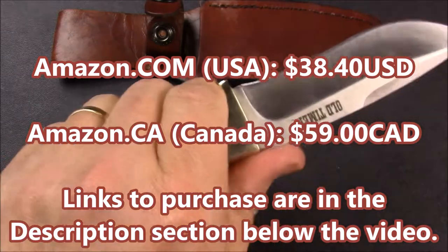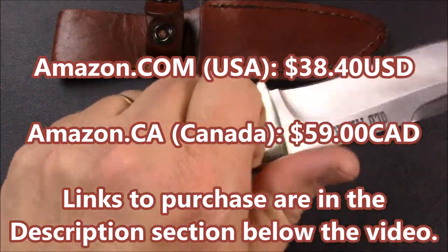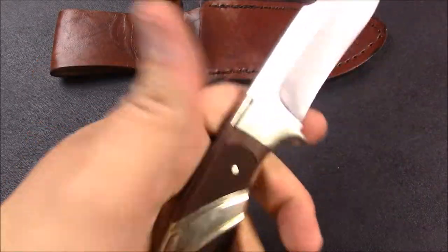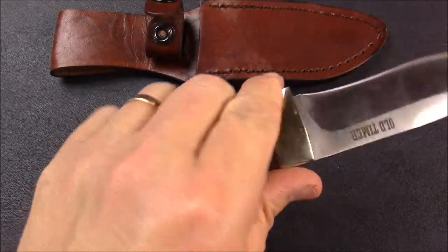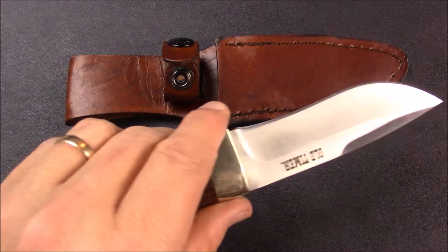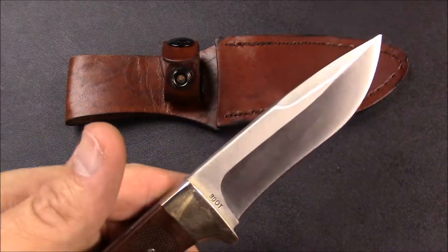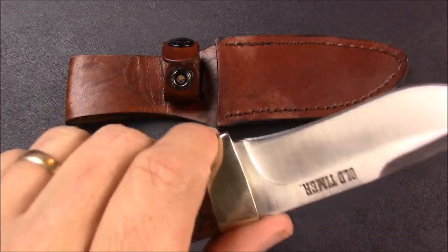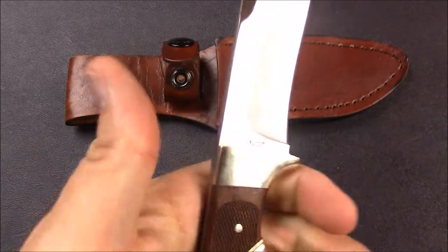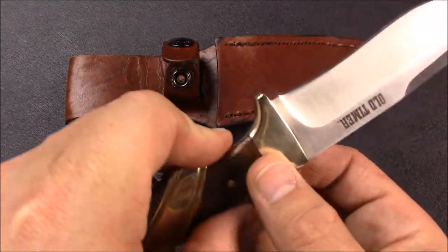This is a budget knife though. At amazon.com in the United States, you're looking at $38.40 with free shipping if you've got Amazon Prime — so it's not an expensive knife. In Canada, you can get it at amazon.ca for $59. For a fixed blade with a nice leather sheath, that still is a budget price, so you're not expecting perfection. It's a good, well-made, structurally sound, robust, good working knife that could use just a little bit better cleanup at the factory — but that's the extent of the negative.